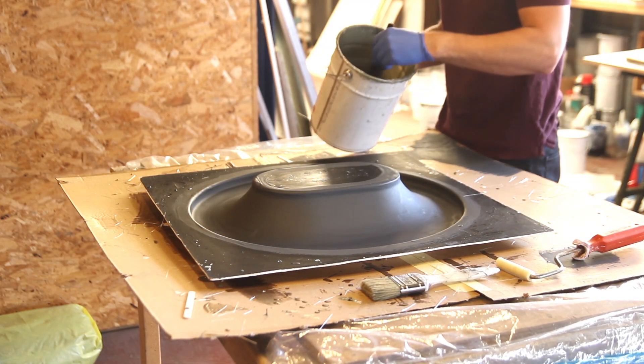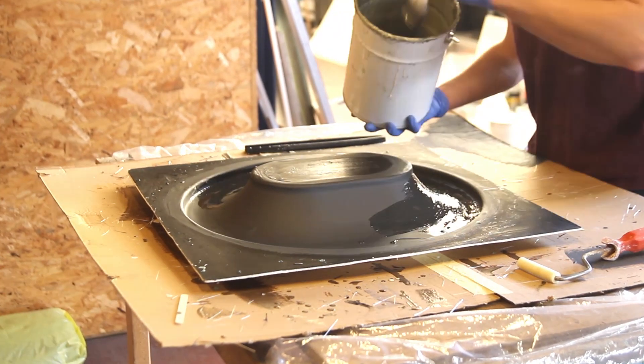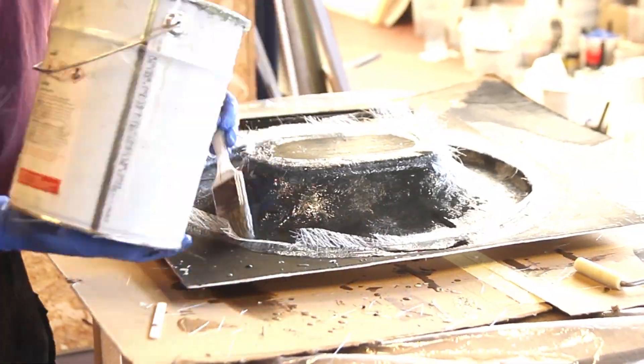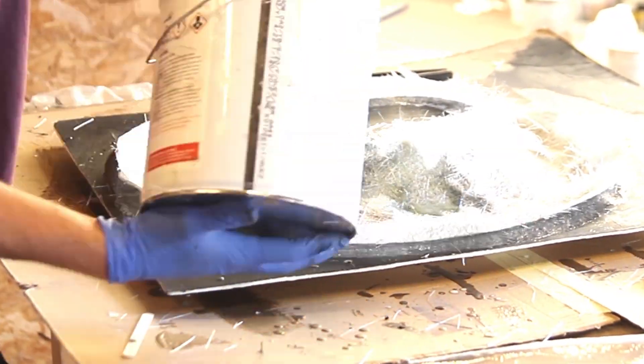With this technique I was able to produce three parts a day. That's a big difference compared to resin infusion, where your molds have to cure the parts over about two days before you can proceed with the next steps.